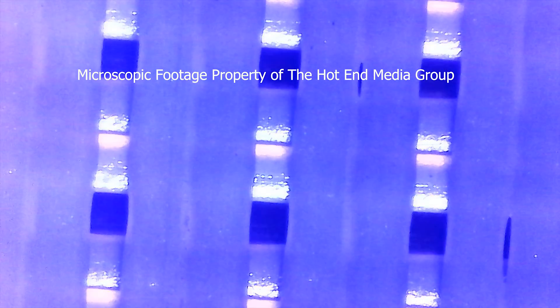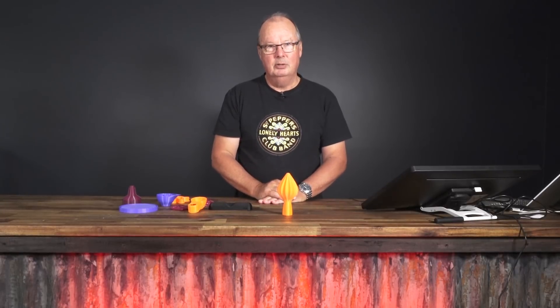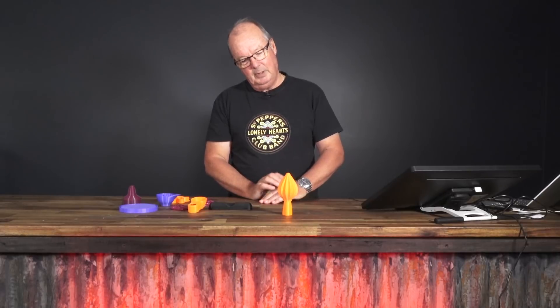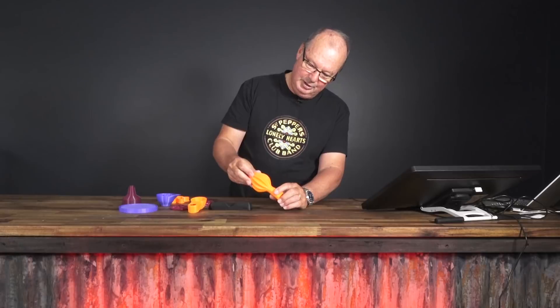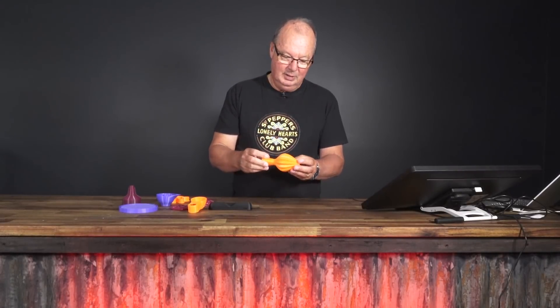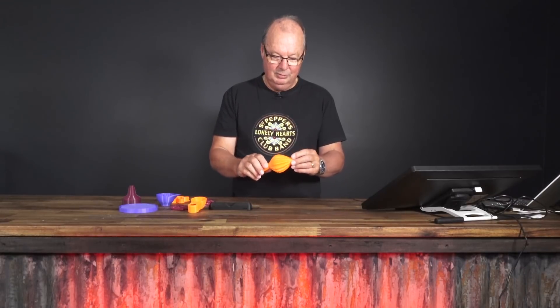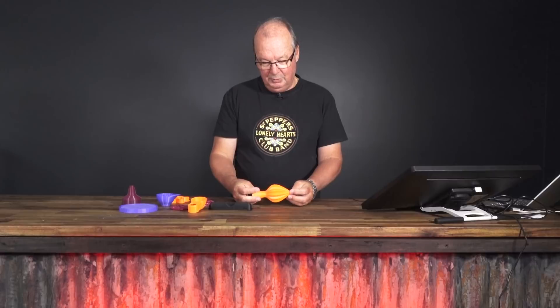Now, some of these items I've printed are usable and some are not, so we'll go through them one at a time. This one is not a sex toy — this is a juicer for doing grapefruit and what have you. You will see all the ridges in the print. If you were juicing something with this it would work, the juice would come out. But then you have the problem of trying to clean it. Depending on what you print it with, you can't put it in the dishwasher or in boiling water. Can you use this safely? We'll come back to that.